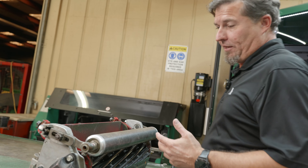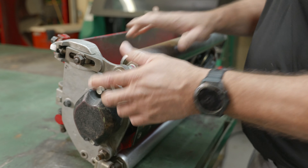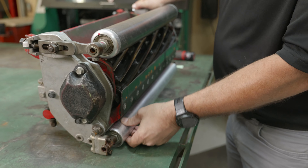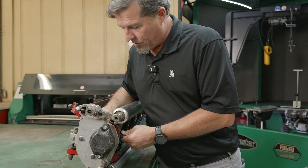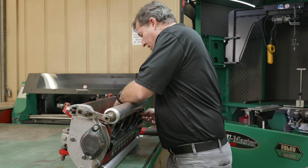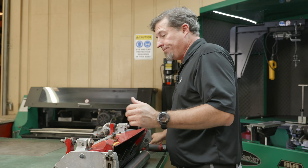The first thing I'm going to do before I grind a reel is make sure this front roller is good on both sides, checking for any kind of play. I'm going to check for any kind of runout in my rear roller. Then I'll also check the reel bearings, make sure they're good. This is good practice to do anytime you're grinding a reel.